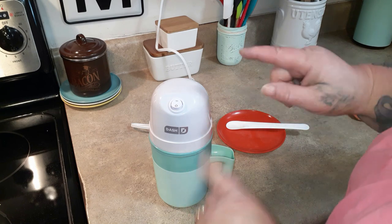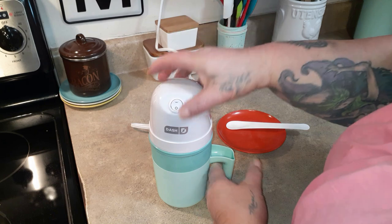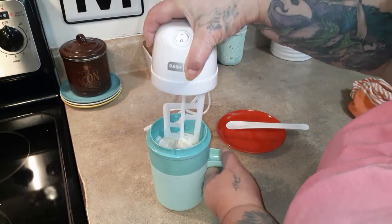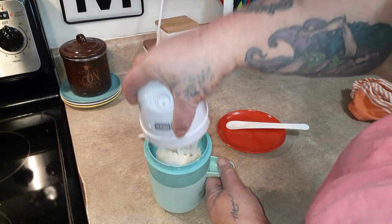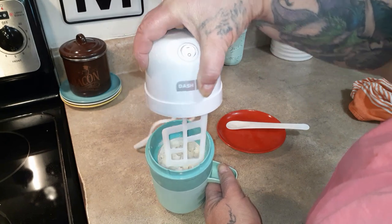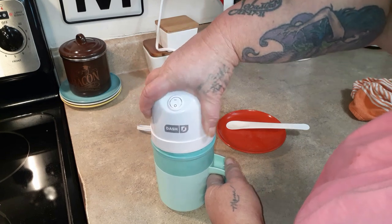It's starting to make a little bumpy noise in there and it's been seven minutes, so I thought we'd better go ahead and check it. You can see it's getting icy. It is definitely not going to make ice cream with almond milk, but we're going to let it keep going and see how thick it will get.